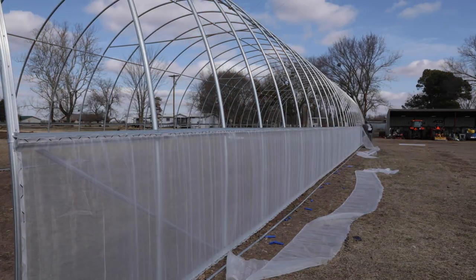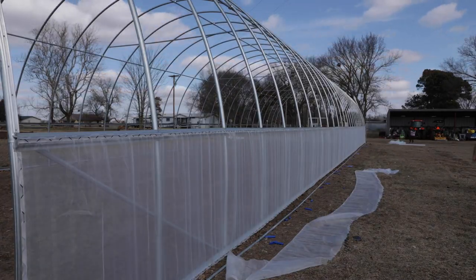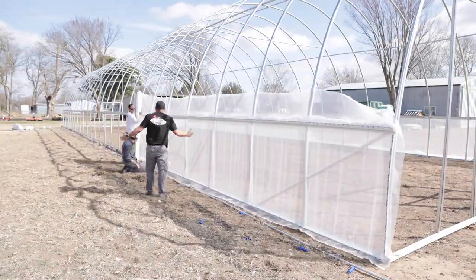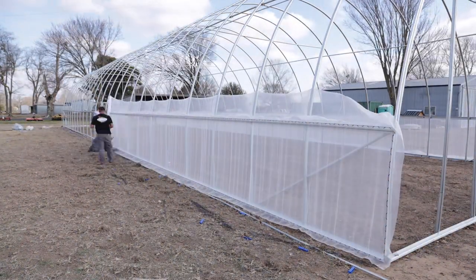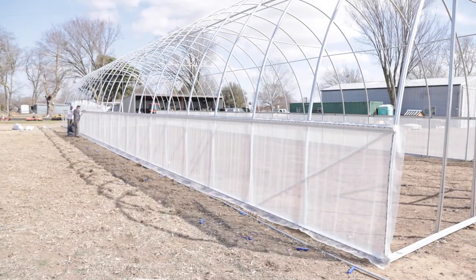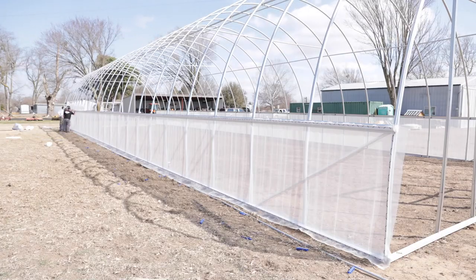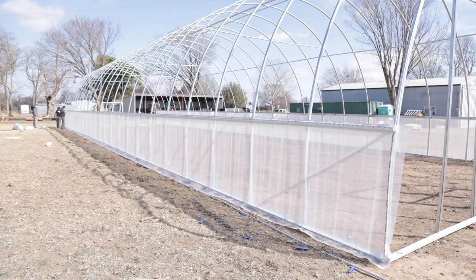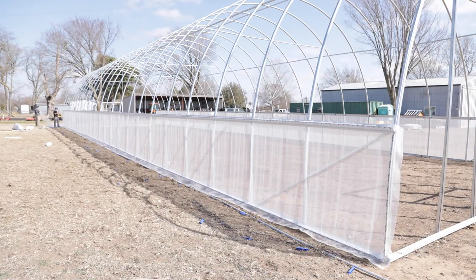This is not hardware cloth. I see a lot of people trying to use different meshes and screens that were more intended for windows and doors. It's not really the same because a lot of that, although it does have UV inhibitors, it's also meant to be past the soffit or eaves of a house, so it's not getting as much direct sunlight. It's also way more flimsy — even the aluminum — the way it's made, it doesn't go in the lock channel ideally. It just wasn't designed for this purpose.